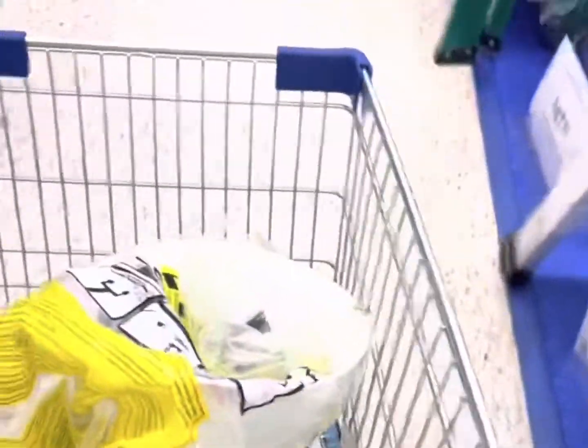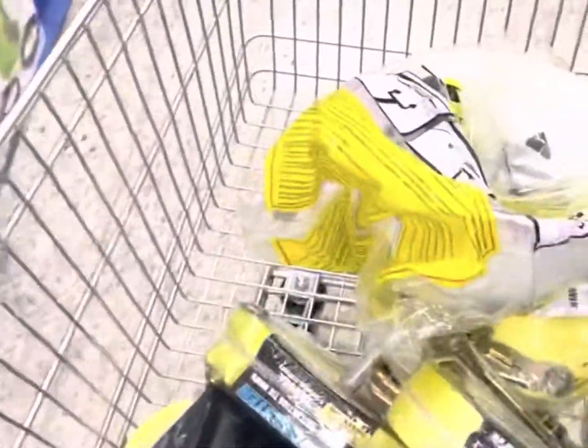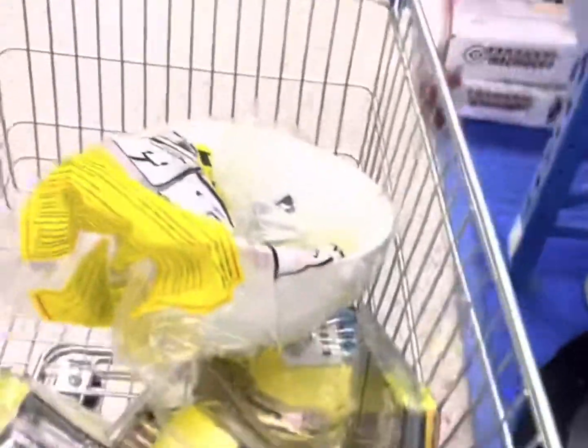I'm picking up items because I got my first load booked for Monday, so I'm trying to get everything that I need. I'm gonna make a video later on just showing everything that I got. You can't be cheap — you gotta spend the money while you can.